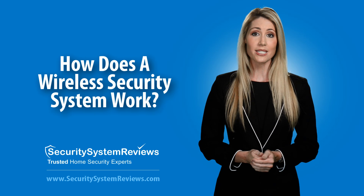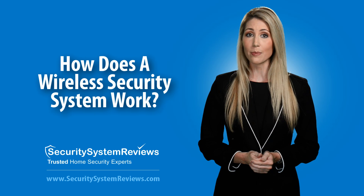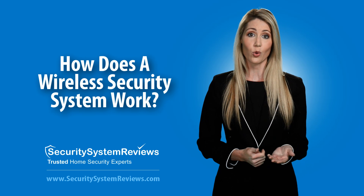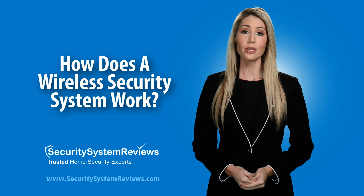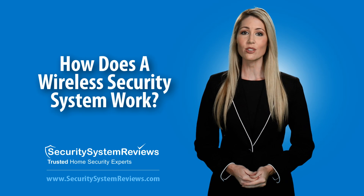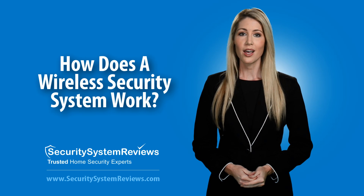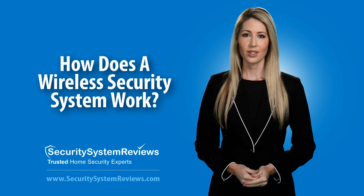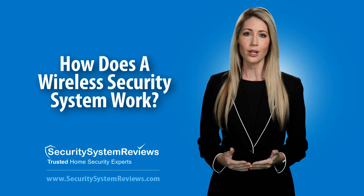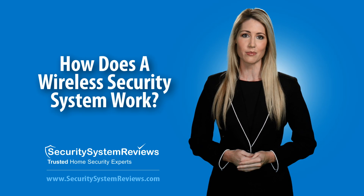The frequency is proprietary and will not interfere or interrupt any other wireless devices you have in your home, such as wireless internet or cell phones. The main control panel generally uses a built-in cellular module or communicator to send signals to the alarm monitoring station via cellular towers. Cellular security system monitoring is by far the most reliable and is now a staple of wireless home security systems.